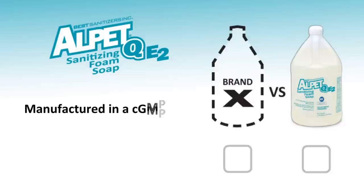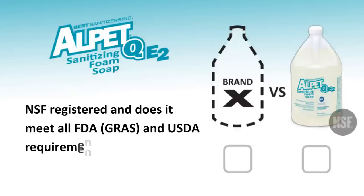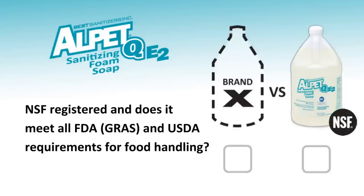Is your soap manufactured in a CGMP, FDA, and EPA FIFRA compliant facility? Is it NSF registered and does it meet all FDA and USDA requirements for food handling?